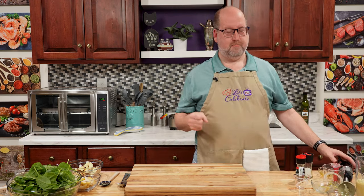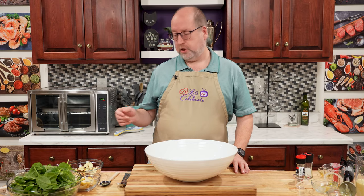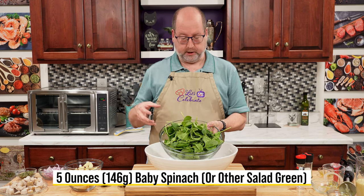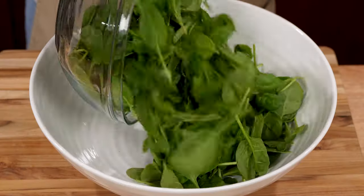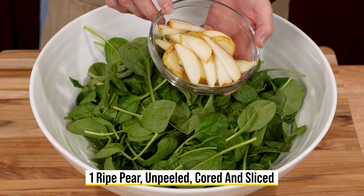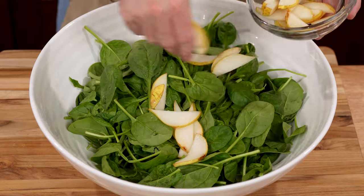Now let's build our salad. I'm going to need a very big bowl for this. The first thing we're going to add is spinach. I have here 5 ounces, 146 grams of baby spinach — you can see how big this is. You can use other greens if you like, but I like the spinach. It's almost meaty and hearty, and it makes the salad really filling. This is a pear and apple salad, so we're going to add a pear — I have a very ripe pear that I just sliced, unpeeled. I'm just going to put this in.